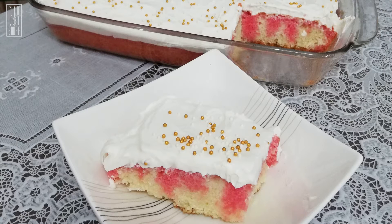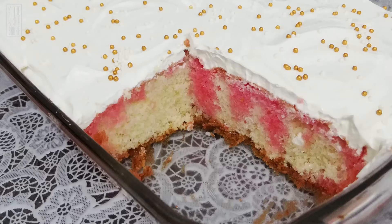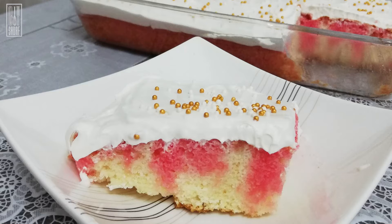Hello guys and welcome back to Going with Sara. Today I'm going to show you how to make this beautiful and delicious strawberry jello poke cake. This cake is so easy to make, so go ahead and make it.